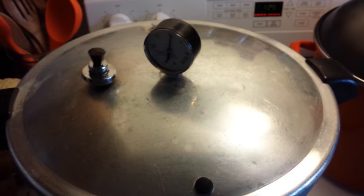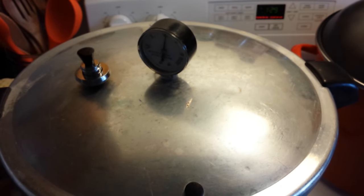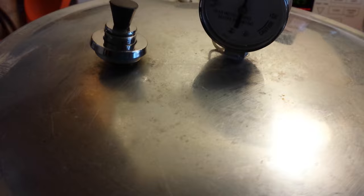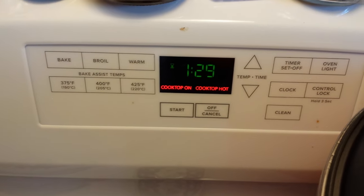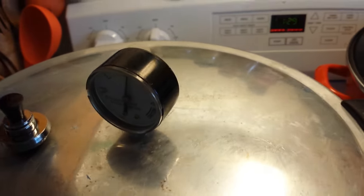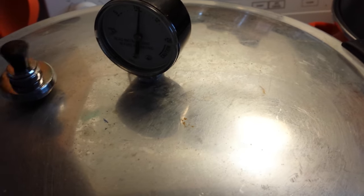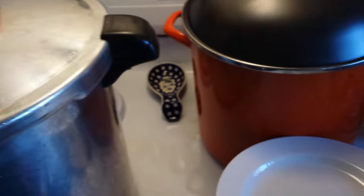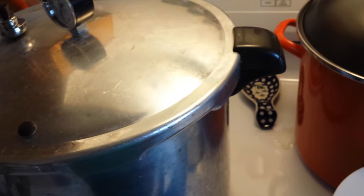The rocker is going. I'll start to turn this down little by little just to keep it at a gentle rock. It's just above 10 pounds of pressure, which is exactly where you want it. My timer says 1 hour and 29 minutes — that's when it will be done. When that timer beeps I'll shut the burner off and leave this alone. My canner usually takes about half an hour to 45 minutes to come down from pressure, which will be right around when I need to get ready for work. I'll take the jars out and they'll sit on the counter while I'm at work.